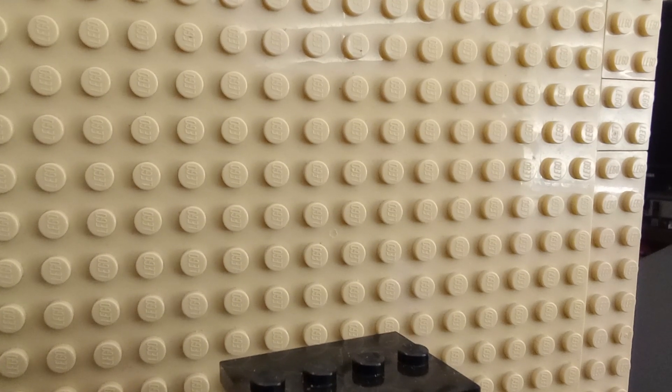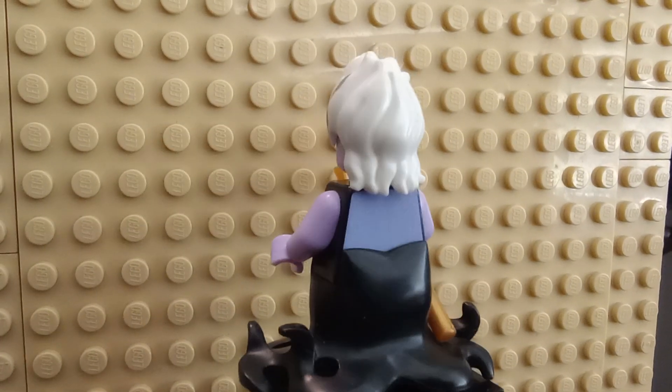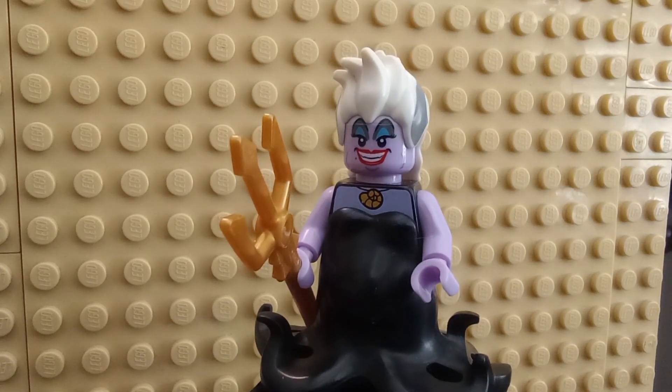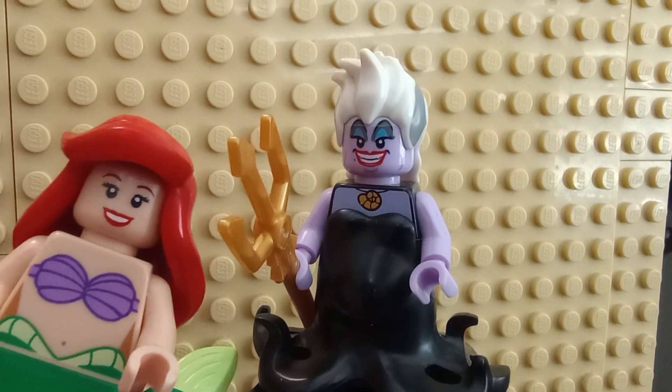Looking at her torso printing — pulling her off her base so you can fully see it — there's nothing behind the molding, so you're not missing out on any detail whatsoever. Tell me in the comments below what you think of these figures and if you have them. Thank you all for watching, remember to like, comment, subscribe, and I'll see y'all next time — goodbye!